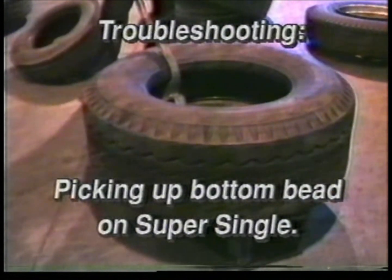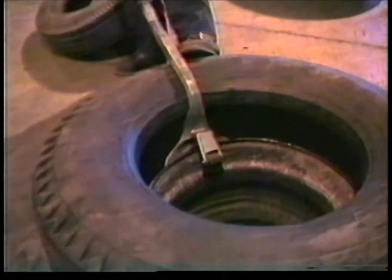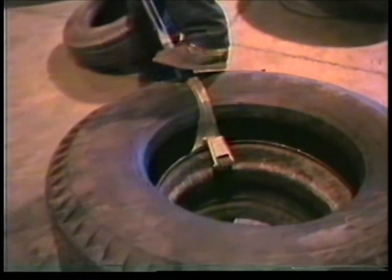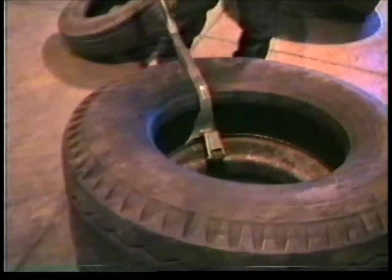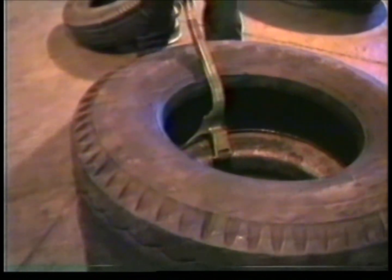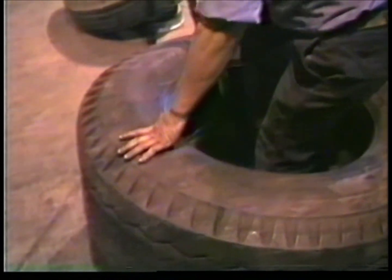Problem: Demount tool won't pick up the bottom bead on a super single. Solution: Put a block under the tool-side sidewall of the tire. Bring the tool back over to grab the bottom bead as in all other demounts. Let the tool push the rim up as shown. Plenty of lube is needed here. Put your foot and weight onto the tool neck and push down to catch the bottom bead as shown. Step on the rim and pry the bead off.